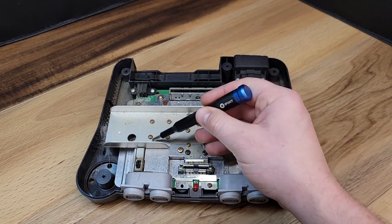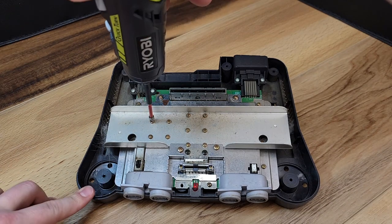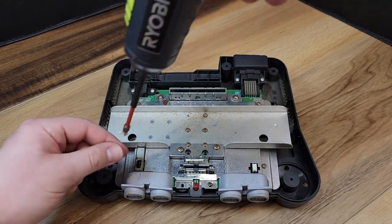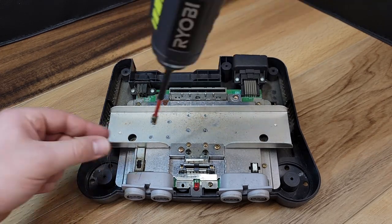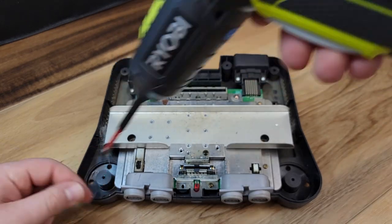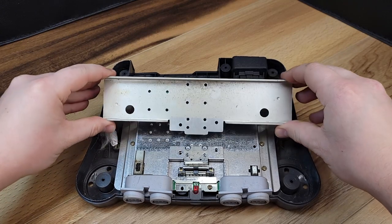Using a Phillips head bit, it is now time to take 10 of the 14 screws out that hold the aluminum heat sink in place. After these are all removed, we'll go ahead and take out the final four holding the heat sink in place. It's very important to stay organized so you know where each of these screws goes during reassembly. The heat sink can now be removed and we'll come back to clean this later in the video.